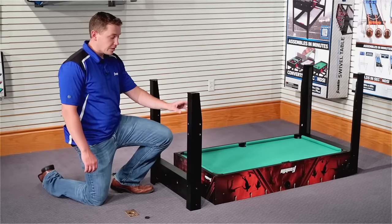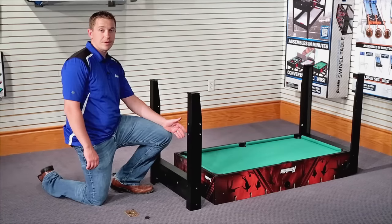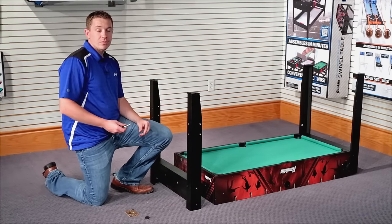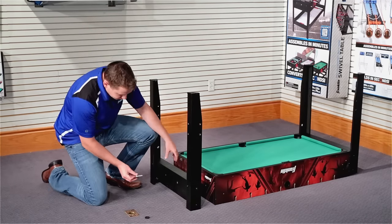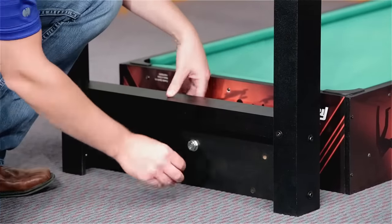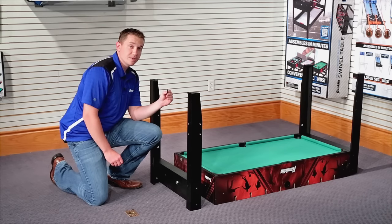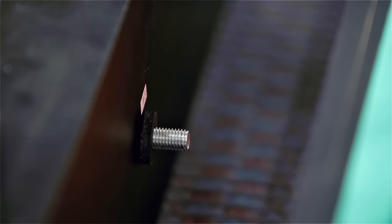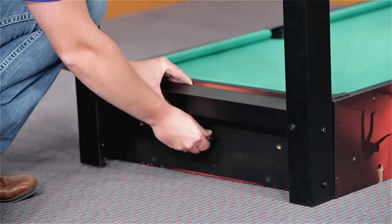Now that the legs are attached to the leg pedestals, our next step is to connect them to the base of the cabinet. We do this using bolt 13. Take bolt 13, slide a washer over that, then slide it through the middle hole on the leg pedestal. After it's through the leg pedestal, add a spacer — a little foam spacer that came with the set. Put that over the bolt, then connect the bolt directly to the cabinet.